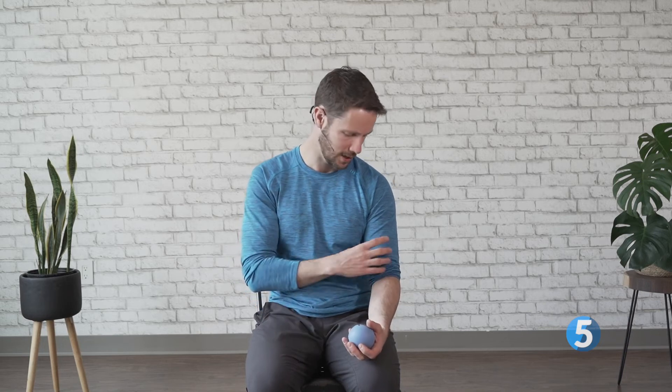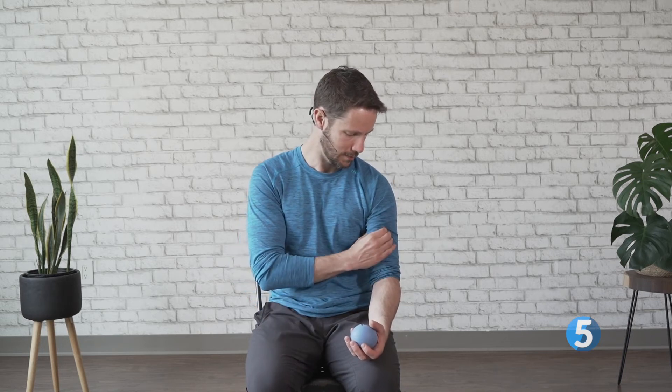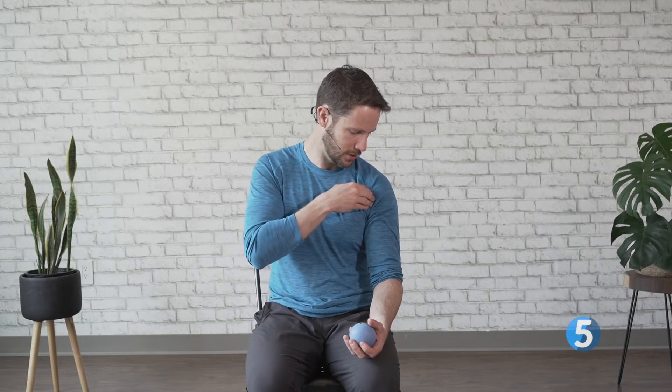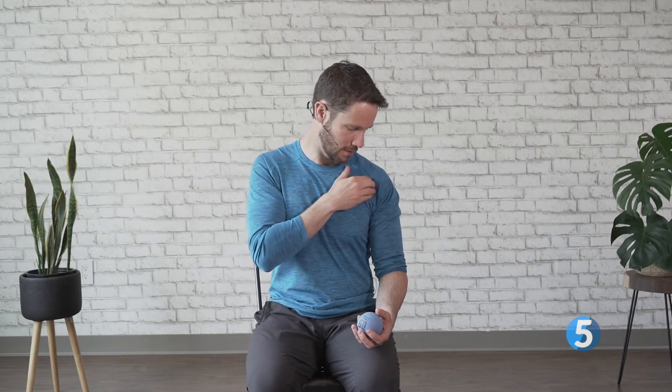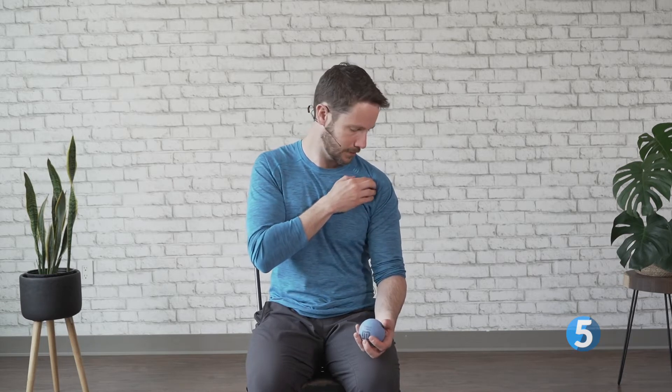One of the most common sore places in the upper body is actually the biceps tendon. A tendon by definition is something that attaches a muscle to a bone, whereas a ligament attaches a bone to a bone. The tendons of our muscles are always at the ends, not in the middle. Our biceps runs right up the front of our arm, getting smaller and smaller until it turns into a tendon and dives underneath our shoulder muscle — the deltoid. That tendon, right in through here running straight top to bottom, can get quite sore on a lot of people.